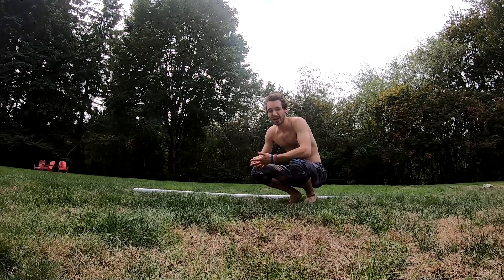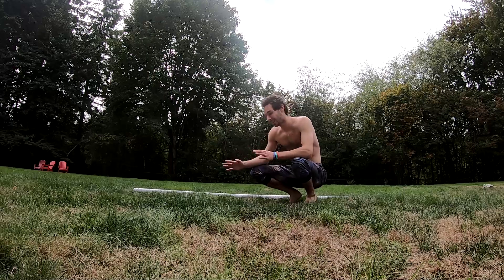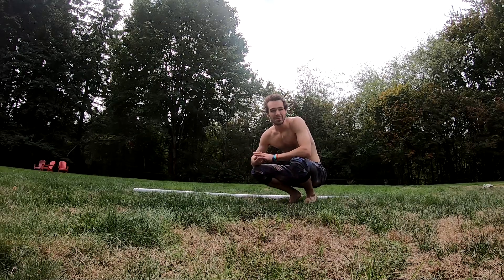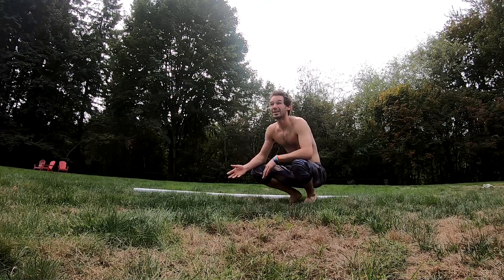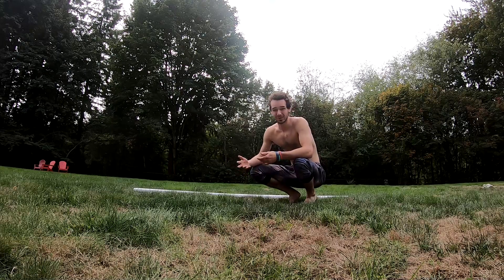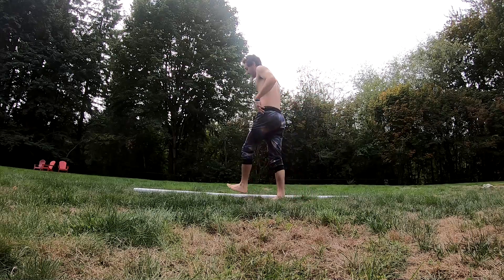My first few left threes and fives are not going to feel as good as my right fives are now until I get that same number of reps in. It'll never be the same at first, but at one point my left threes and fives will be where my right threes and fives are now. It's just a matter of starting — if you're not starting, you're gonna get lost.